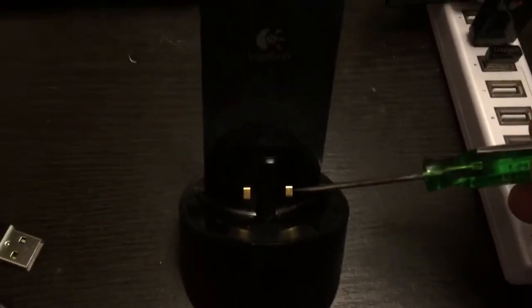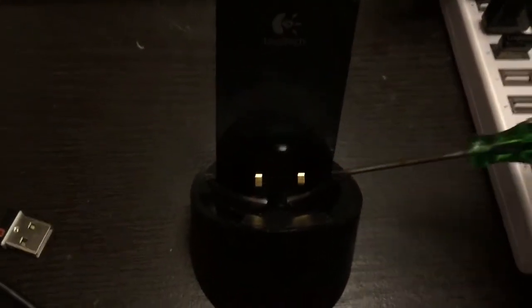The problem wasn't actually the battery. It was these little prongs right here on the charging cable — these two little prongs weren't making a connection anymore with the contacts on the mouse, because they wear out over time.